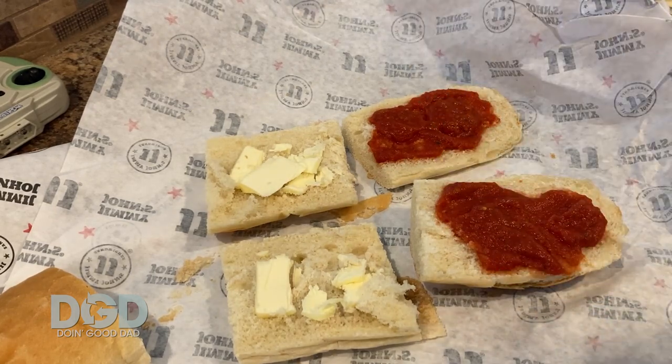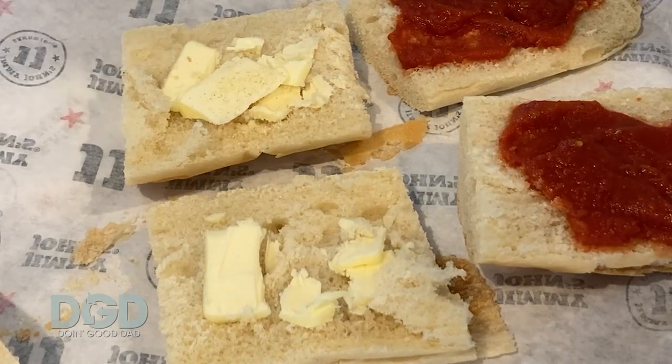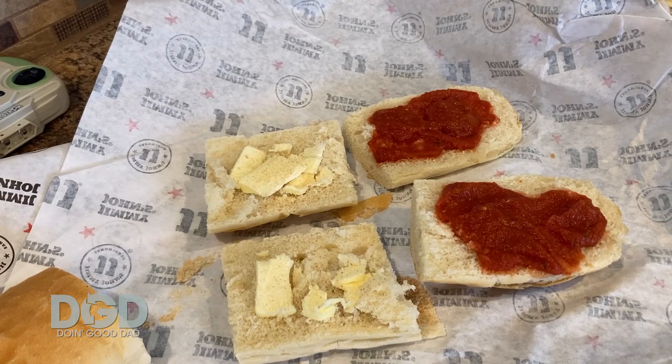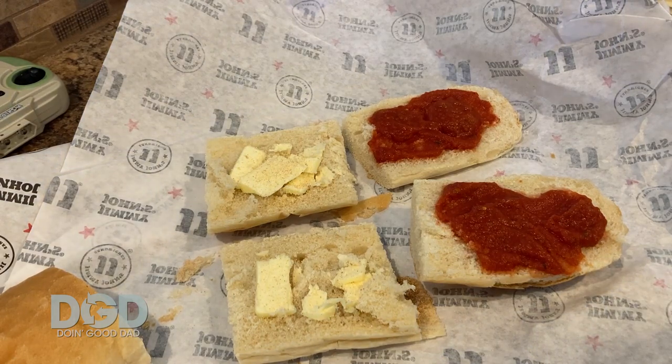And then we got some garlic powder. Sprinkle a little garlic powder on that cheesy bread stuff, right? That's how you make garlic bread.